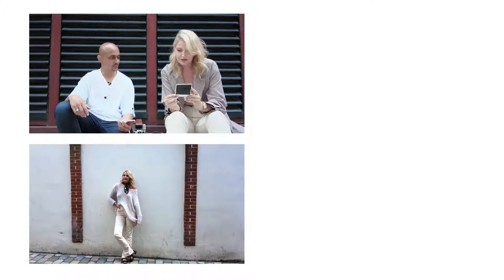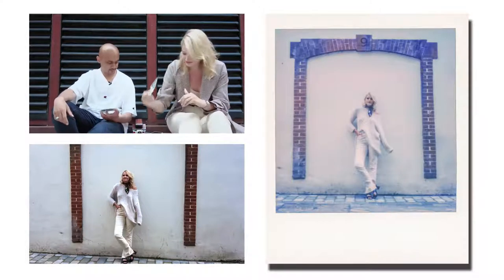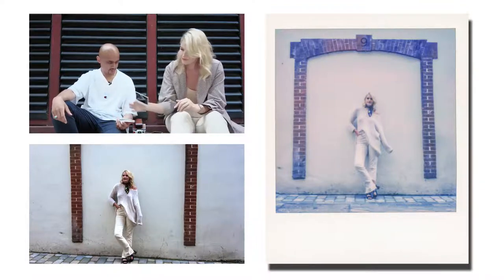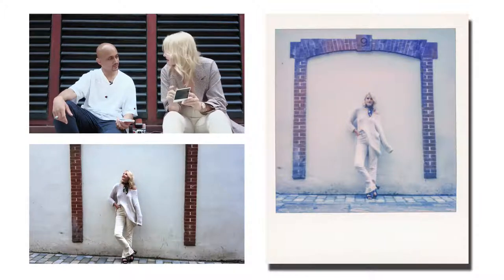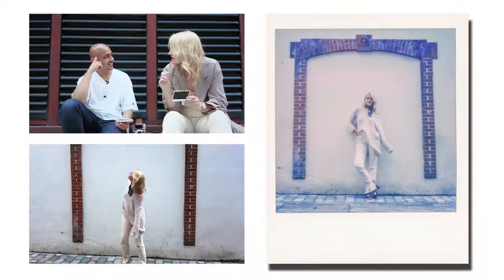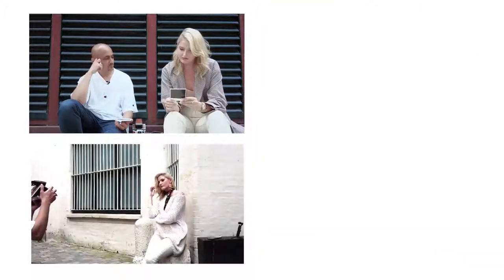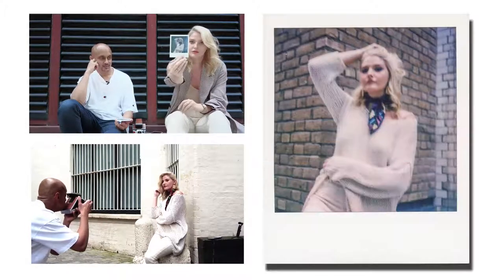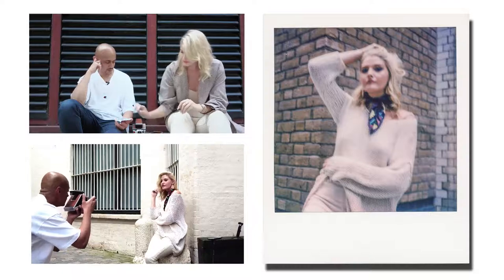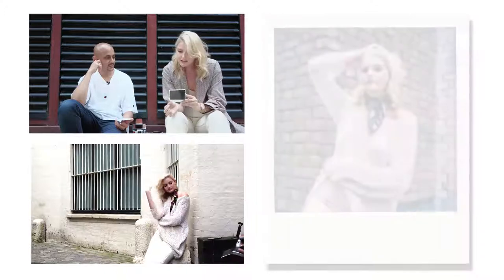It's got a very Lomo feel to it as well, doesn't it? Yeah, with the purples — very nice. A bit of movement. Oh, that's the one that we accidentally... a little bit of movement. I think I pressed the shutter too early on that one. Oh yeah, I love that — nice.